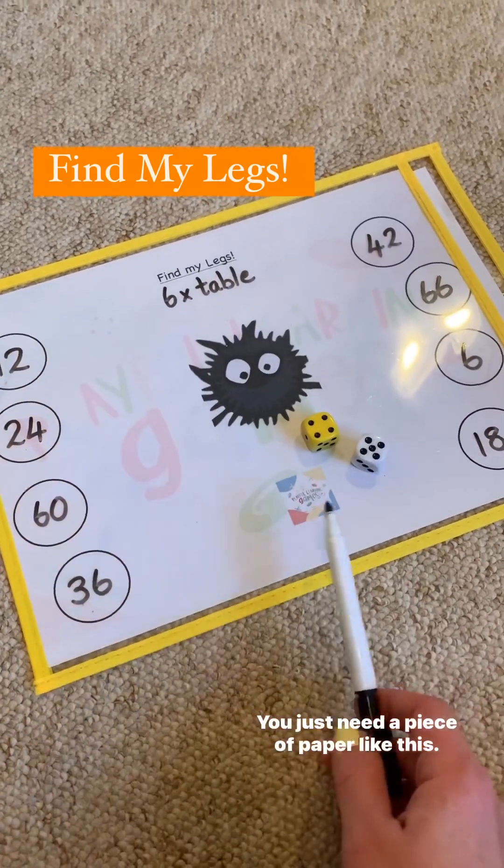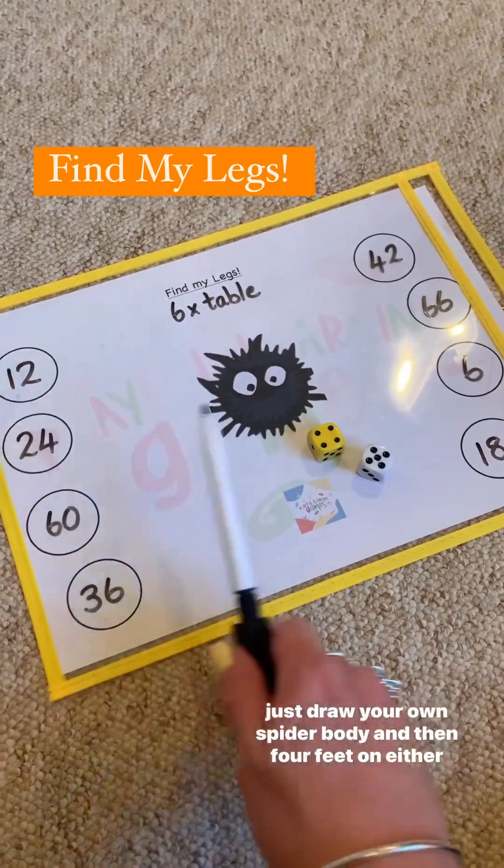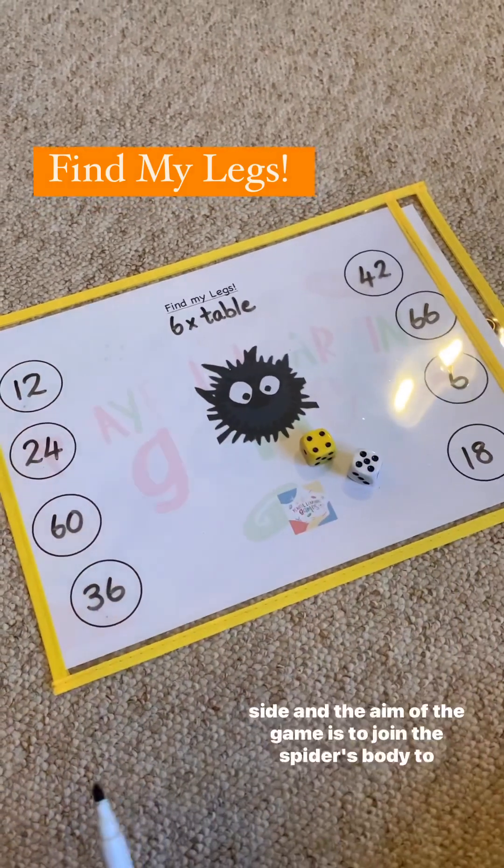You just need a piece of paper like this. This can be downloaded from my website for free, or you can just draw your own spider body and then four feet on either side.